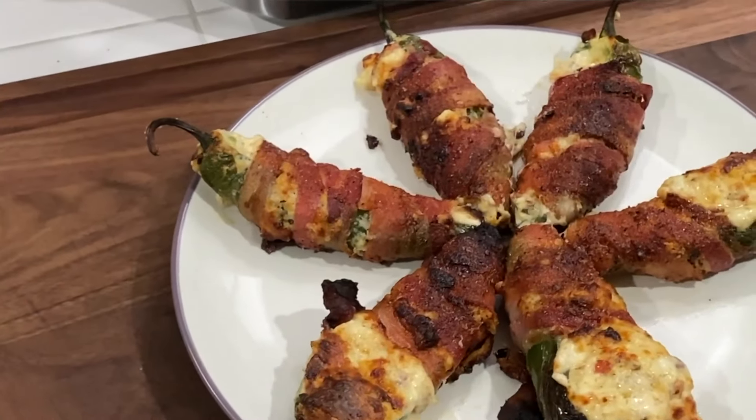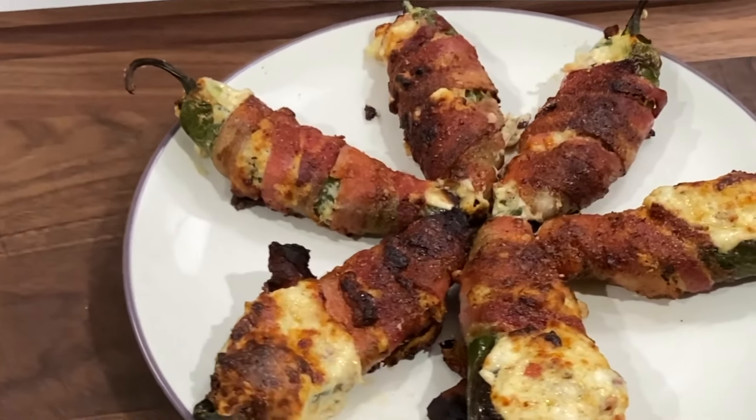Today we're gonna make some jalapeño poppers — little game day appetizers. We're coming up on championship weekend in the NFL, it's gonna be a good weekend of football. You're gonna want to make sure you make some of these.